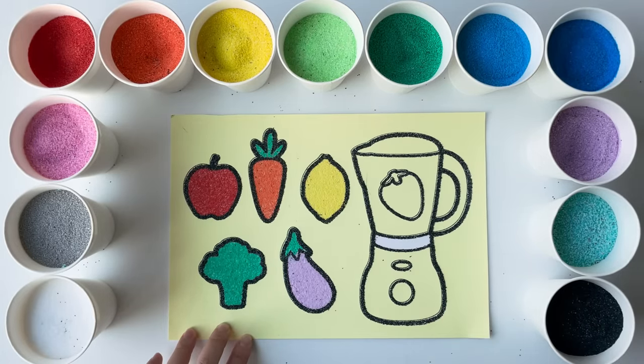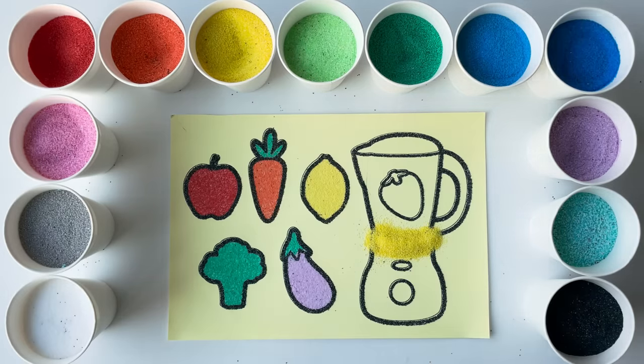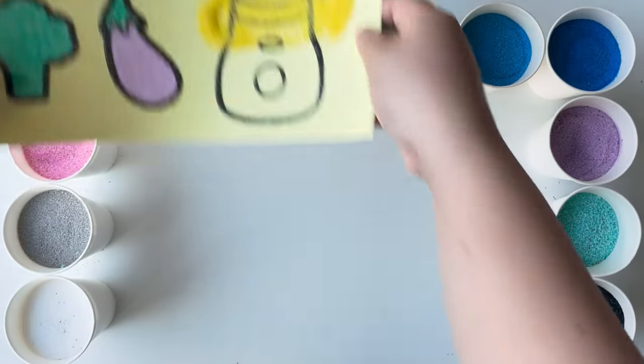Now let's create a sandy kitchen mixer. How do you think this magical machine helps mix ingredients together? And what yummy treats can we make with it?